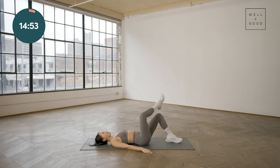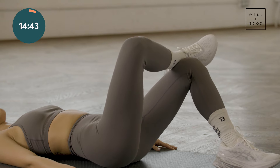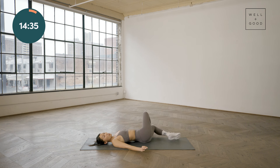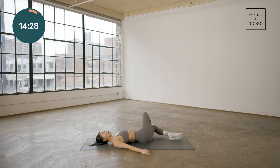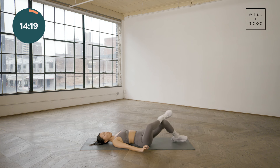The second exercise is figure four windshield wipers — super similar in terms of setup. Cross that right leg over the left, place that ankle at the top of that thigh, and again rotate to either side. If you feel any discomfort in that lower back, just slow down the pace. Aim the feet and that knee complex down towards the ground, nice and slow. You should be feeling a stretch in those lower back muscles, maybe a little onto that upper mid back area, but there should be no pain throughout the motion.